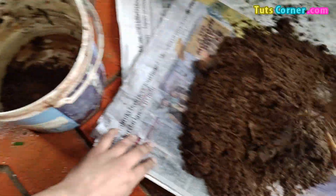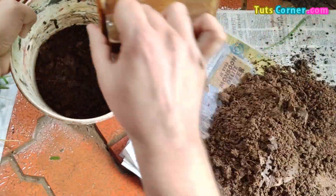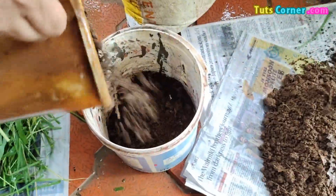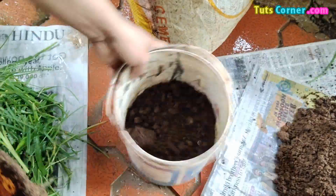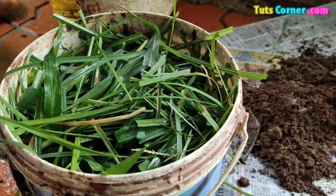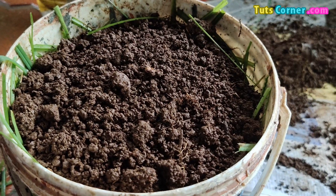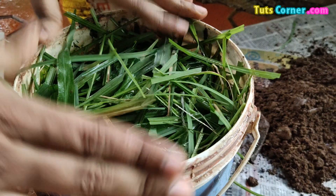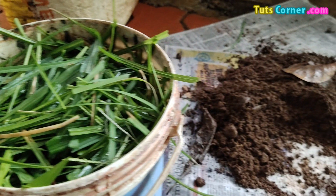Take the container and initially add one layer of soil to it in about 2 cm thickness. Then add Gourd Manure in about 10 cm thickness. Add a small layer of green leaves or grass. Again add soil in 2 cm thickness. Repeat adding Gourd Manure, leaves, and soil till the container is filled.